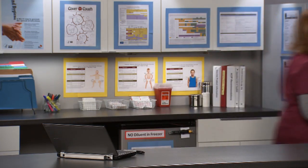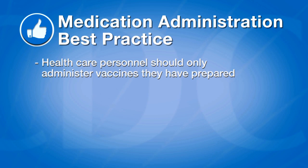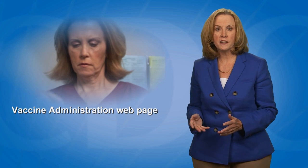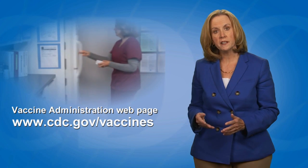The vaccine is now ready to be administered. To follow medication administration best practice, healthcare personnel should only administer vaccines they have prepared themselves. There is no need to change the needle between preparing and administering the vaccine as long as the needle has not been damaged or contaminated. If the sterility of a vial, needle, or syringe is compromised or questionable, appropriately discard the contaminated equipment. This video is part of a series designed to demonstrate vaccine administration skills and best practices, available on the CDC Vaccines and Immunizations website at www.cdc.gov/vaccines.